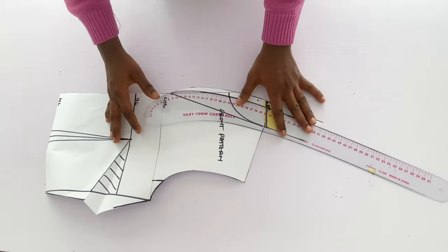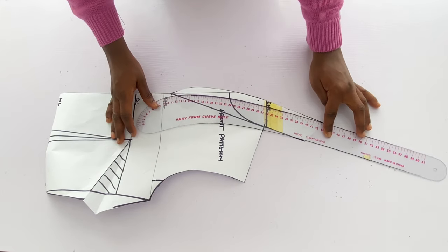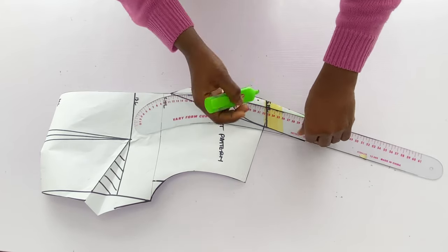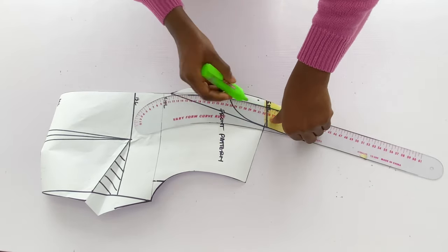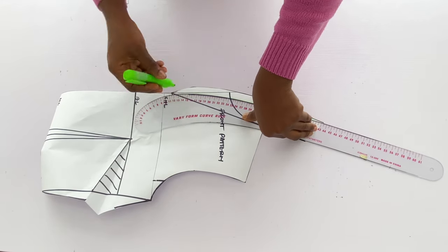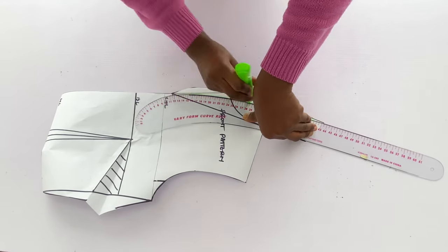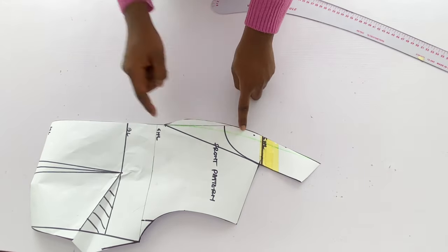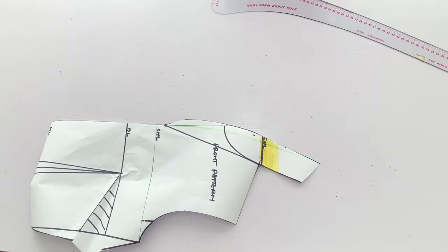I want to do a bit of adjustment to the collar — I want to reduce the curvy part. I'm going in with a green marker so you can see the changes I'm making. You can see the new line on the collar now, so I'll trim out the part I don't want.